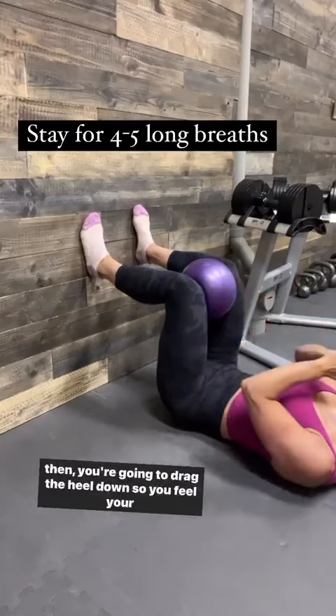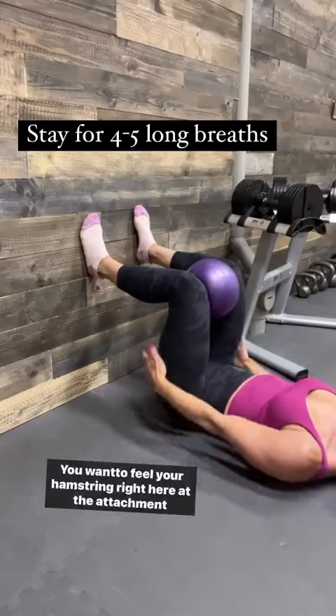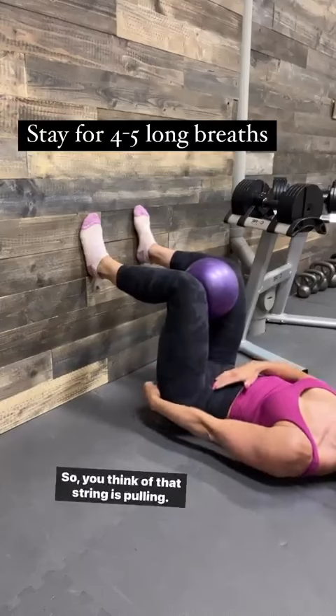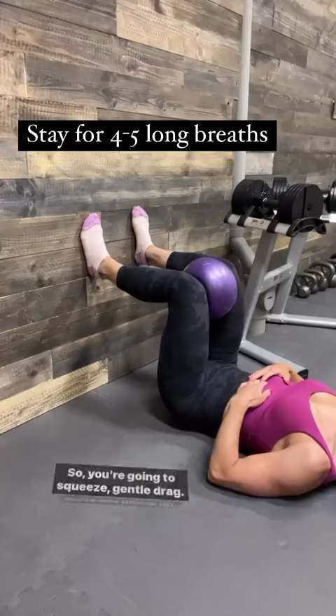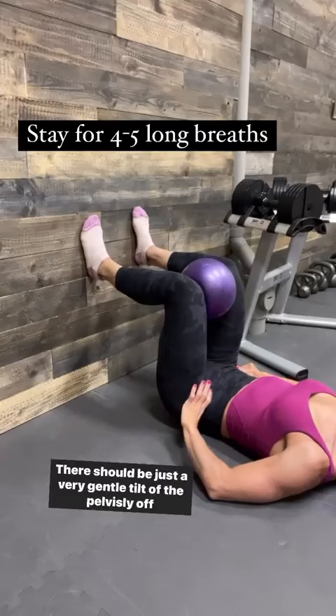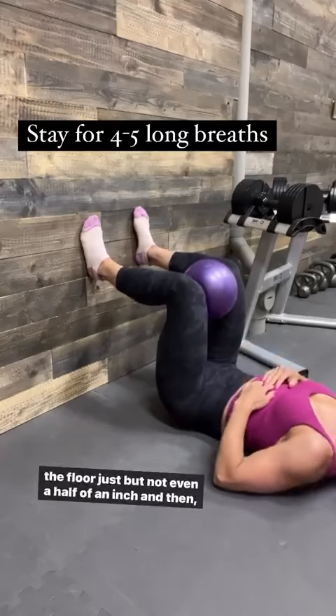And then you're going to drag the heel down so you feel your hamstrings. We don't want to feel a lot of glute. You want to feel your hamstring right here at the attachment of the pelvis. Think of that string as pulling — squeeze, gentle drag. We're not lifting up. There should be just a very gentle tilt of the pelvis. Maybe you're gently off the floor, just a butt, not even half an inch.